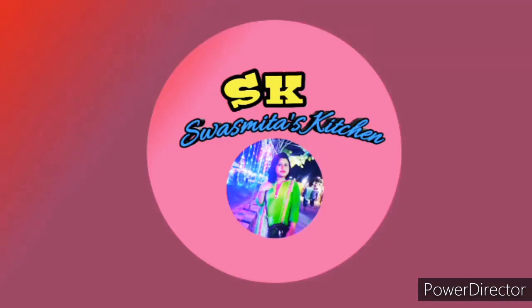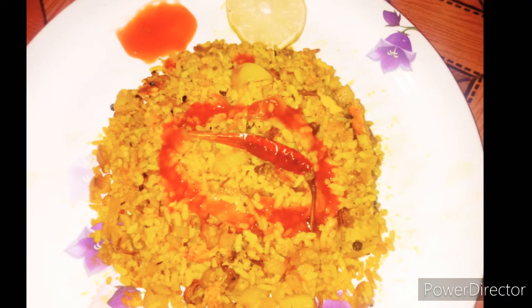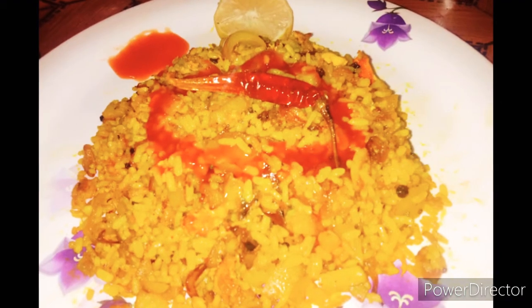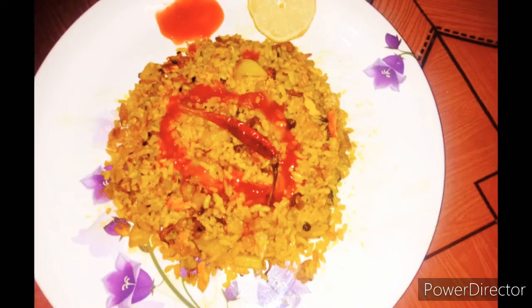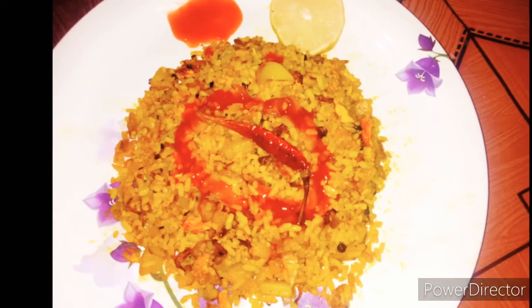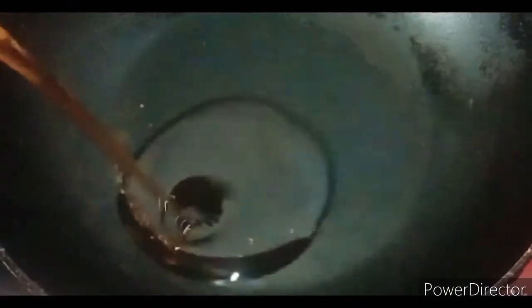Hello everyone, welcome to Swasmita Kitchen. Please subscribe to my channel and press the bell icon. Today I am going to show you and share this recipe.